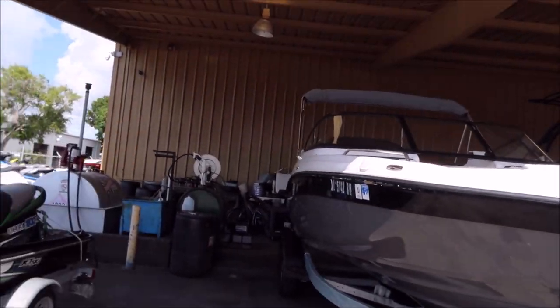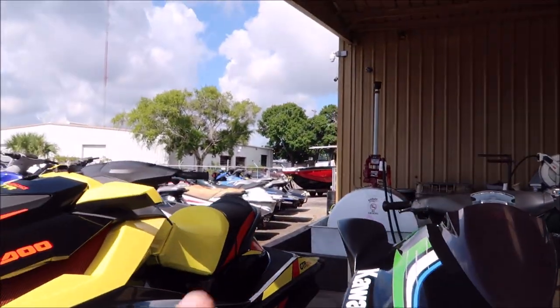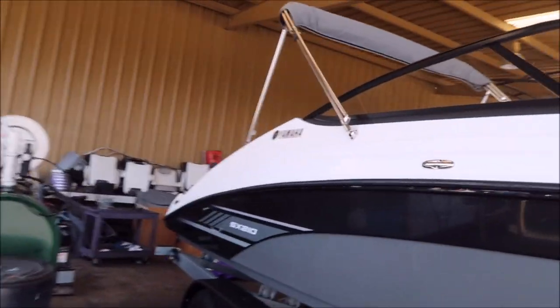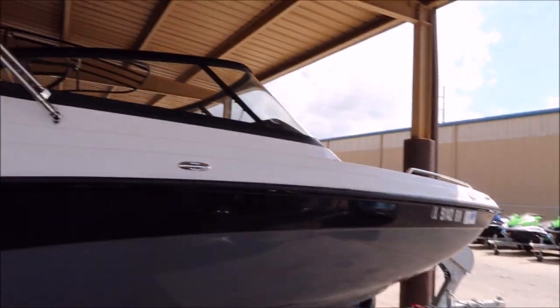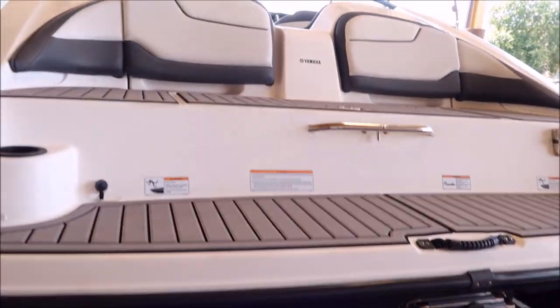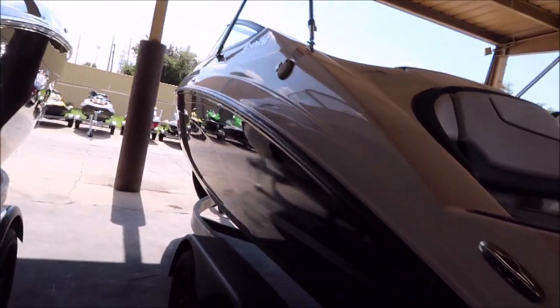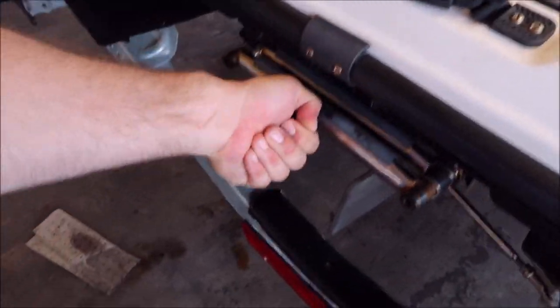Earlier today I shot the video where we did that Scarab back there, but the Scarab was just polishing the exterior and then hitting that T-top edge, but this one's going to be a full-on detail. So I'm going to get all the oxidation off, get everything cleaned on the transom. It's got some shine to it, but definitely has a good amount of oxidation everywhere.